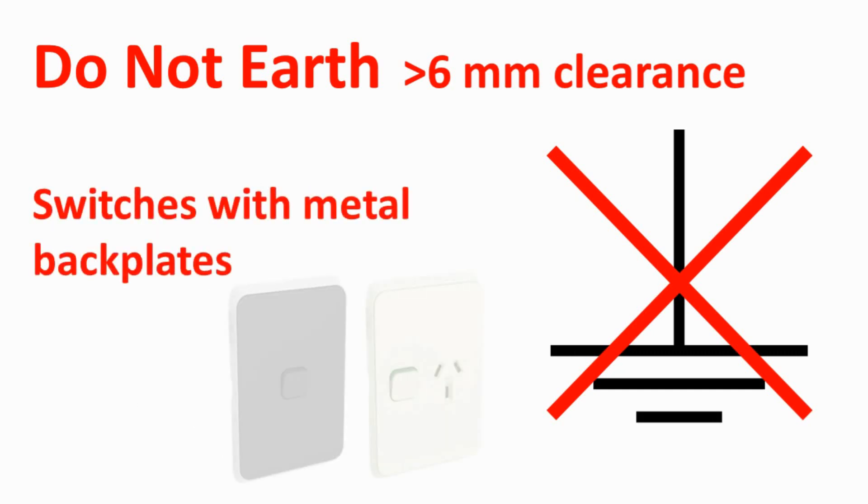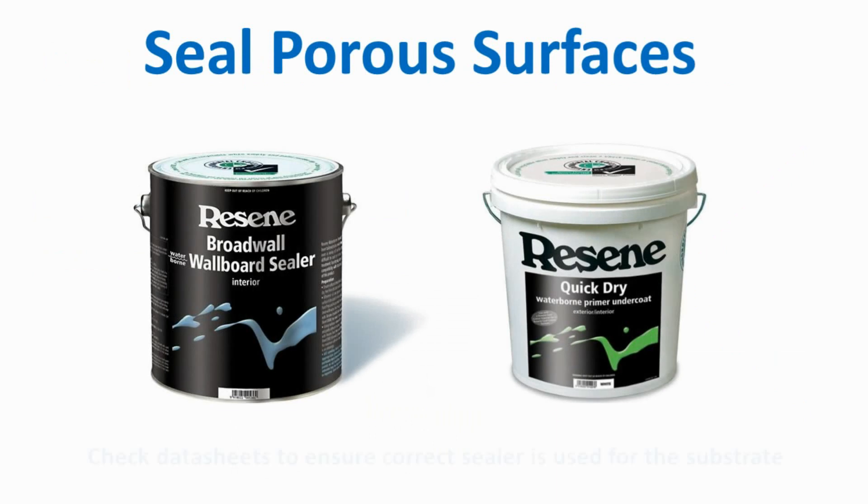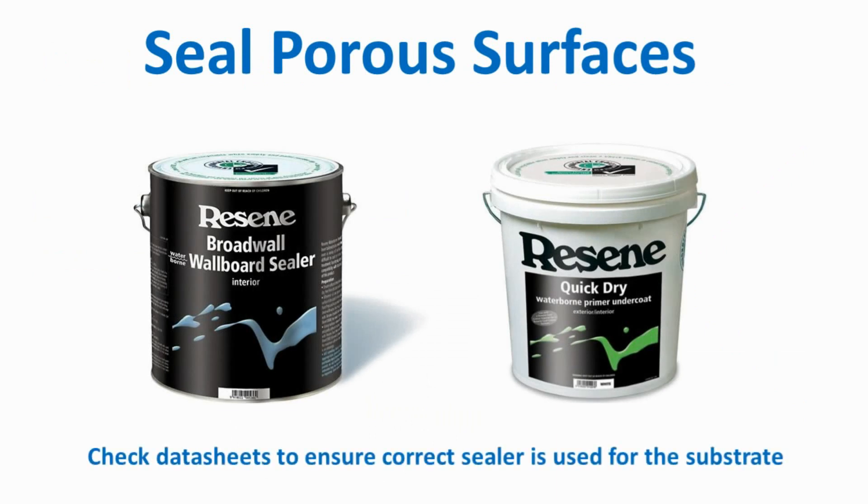This includes screws for mounting switch plates and any metal backing which may form part of the switch plate. Any porous surfaces such as plasterboard and timber must be sealed before application of Smart Touch Conductive Coating. Use the sealer recommended by Resene for your substrate.